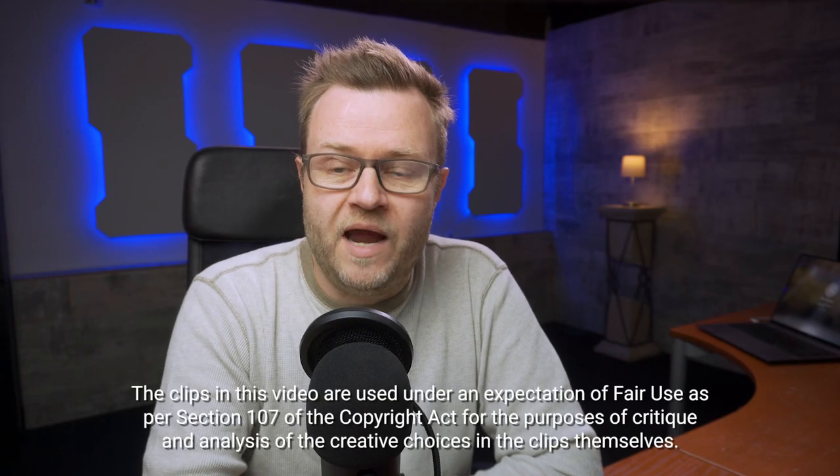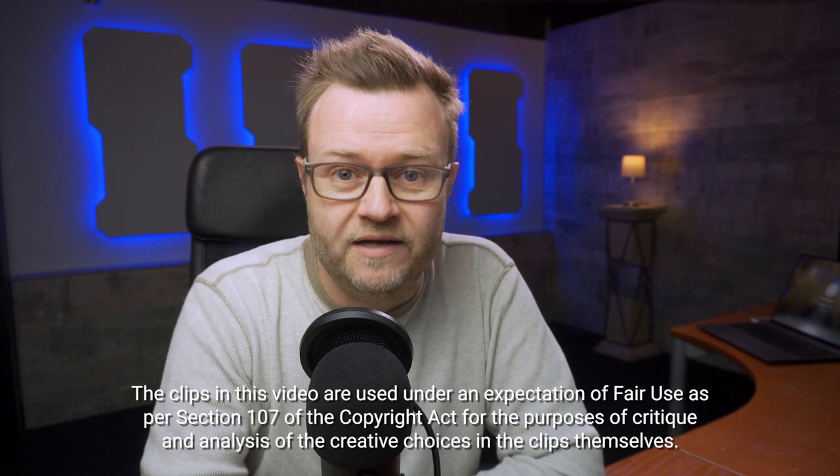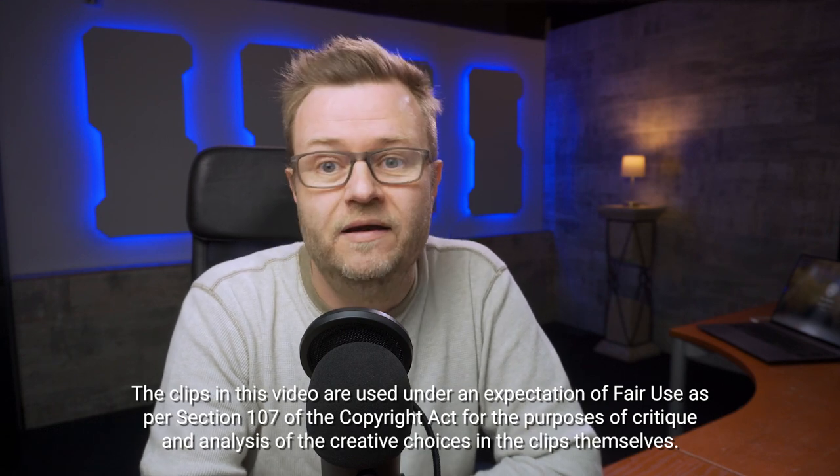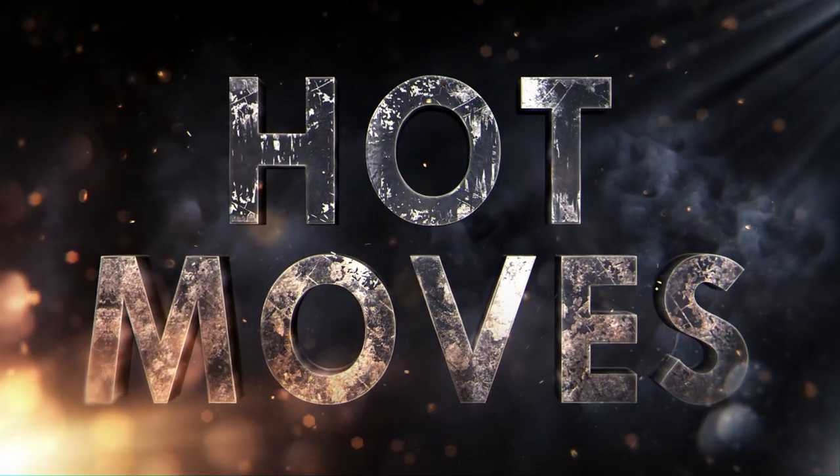In this video we'll look at three camera blocking techniques from The Expanse. First, one shot that's an excellent blocking technique but totally overdone. And then two very subtle panning techniques we should all be using a lot more. This is Hot Moves.